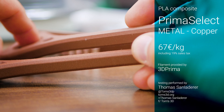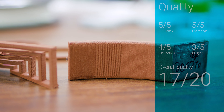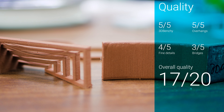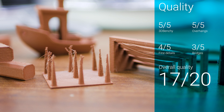This means that the Prima Select Metal probably consists of about 30% copper and the rest PLA. It actually prints very well, and overhangs in particular come out flawlessly, with only a bit of extra sagging with the bridges being noticeable, which can be directly attributed to the extra heat capacity of the copper content.